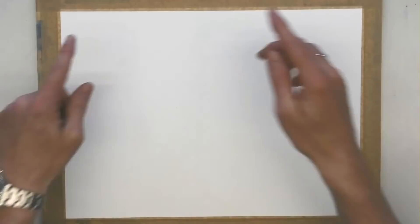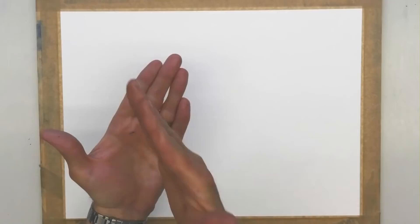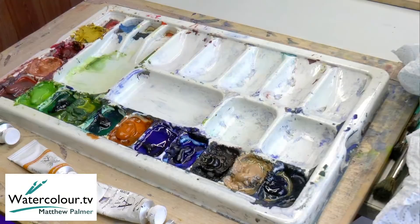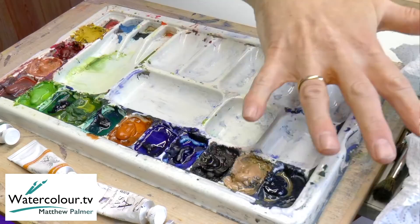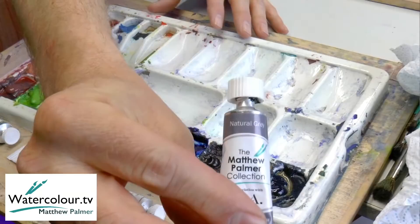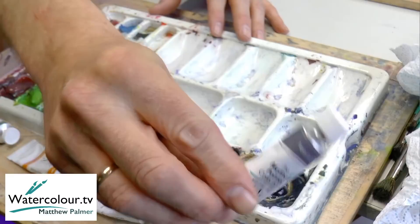What we have here today is a sheet of watercolour paper stuck to a board - it's around about quarter imperial in size, about 11 inch by 15 inch, but you can do this picture any size. I've got my palette with a standard range of colours, from greys to oranges to greens to skin tones. I have my own range of paints - that particular one is called Natural Grey, designed for replicating nature.